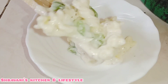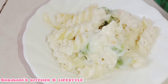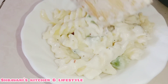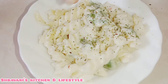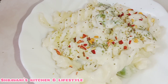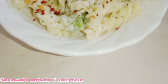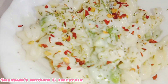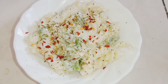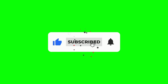It's easy to mix. I will add some seasoning and chili flakes on top. It's tasty, yummy, creamy white sauce pasta. Don't forget to like this video and subscribe to my channel. Stay home, stay safe. Bye-bye.